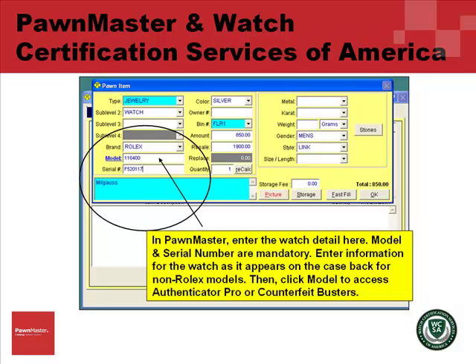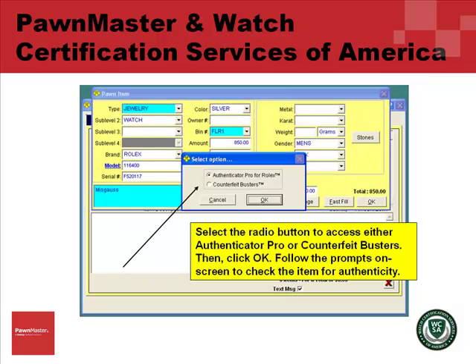Select the radio button to access either Authenticator Pro or Counterfeit Busters. Then click OK. Follow the prompts on screen to check the item for authenticity.